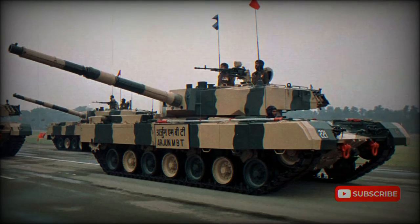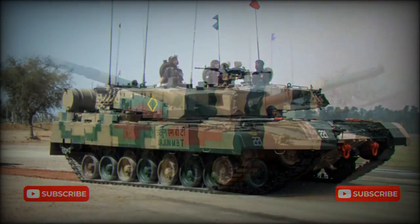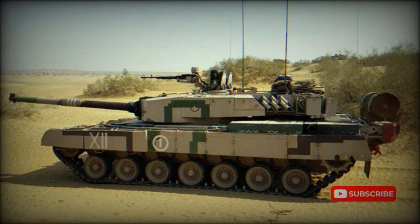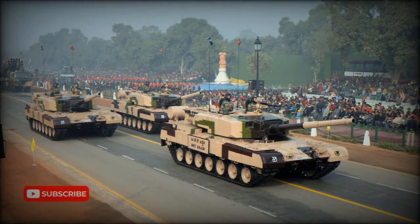The turret bustle is fitted with blow-off panels, a significant protective feature over the T-72 design with its carousel-type autoloader. The Tank X is fitted with an upgraded Arjun fire control system. Secondary armament consists of a coaxial 7.62mm machine gun and a 12.7mm roof-mounted heavy machine gun.